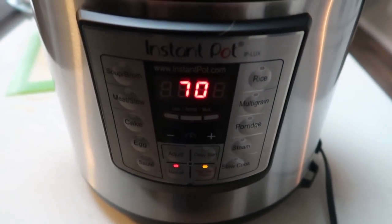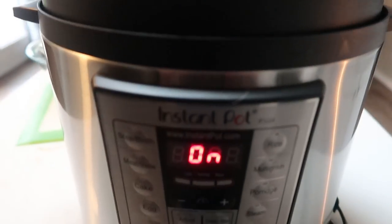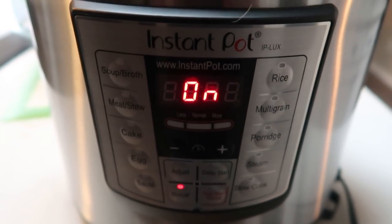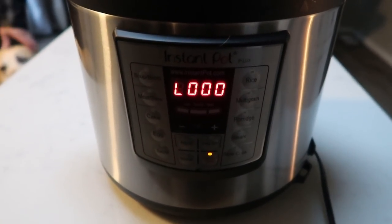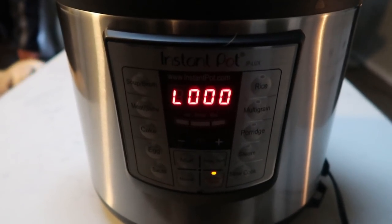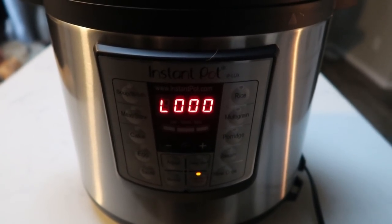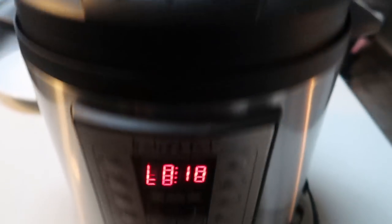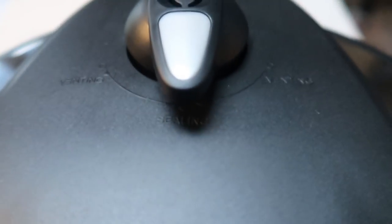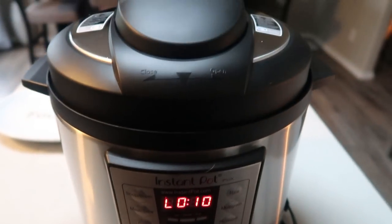After the 70-minute cook, it will naturally release pressure for 10 minutes. Once that dial reads 10, we'll open it up. After the 10-minute natural release, go up to the top and turn your dial to release the rest of the pressure — there won't be very much left after natural release. Then we'll open it up and pull out our pot roast.